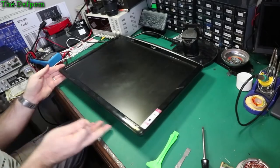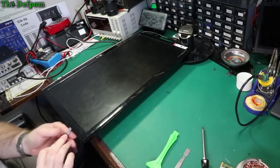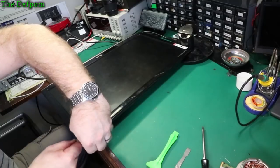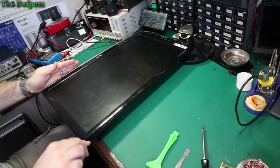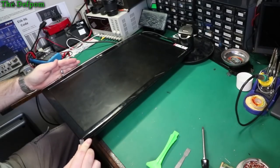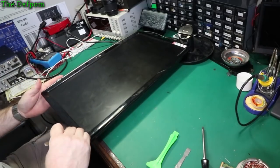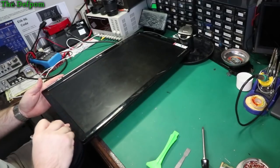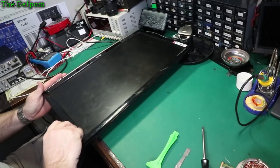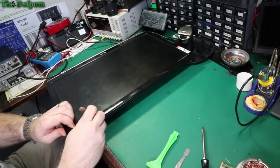Let's try and get this beast open. Now we're in. This is a very tight clipped-together system. That is really tight on there. This is probably the hardest one I've had to pull apart yet.